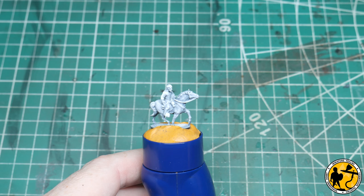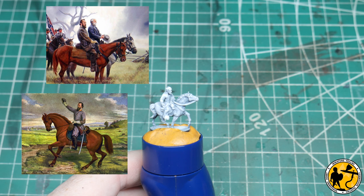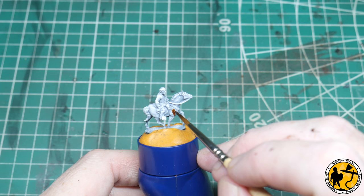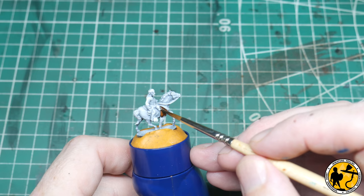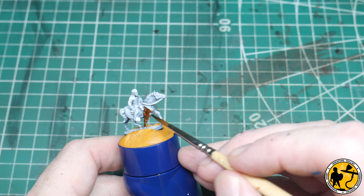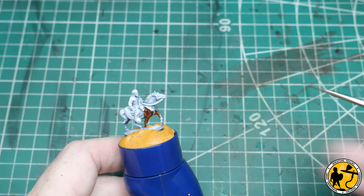So we're going to start with the horse. I'm going to go with Gore Grunter Fur. Looking at pictures of Stonewall Jackson, the horse appears to be a lighter brown horse, so that's what I'm going to go with. The trick with contrast paint is not to go too thin or you'll get streaks — if you're going to go thin, really water it down. This is straight out of the pot for the effect I want here. You also don't want to go too thick — just get a nice even coat. With Gore Grunter Fur over this white pre-shade, straight out of the pot is perfect, but I need to work quickly because it does dry quickly.